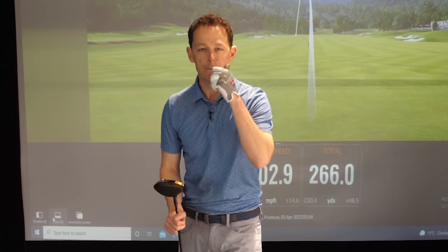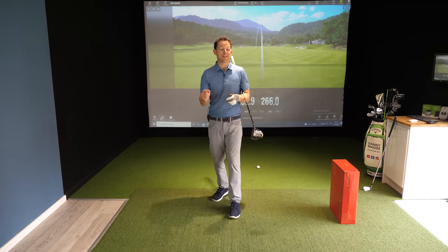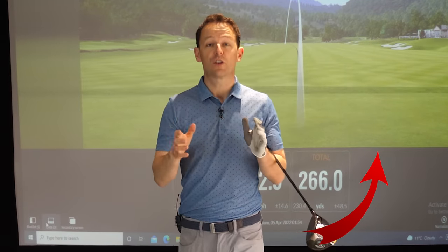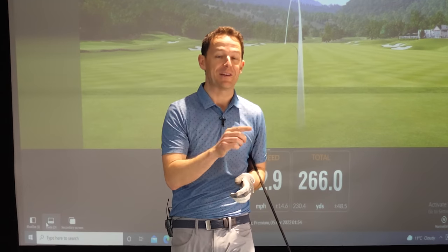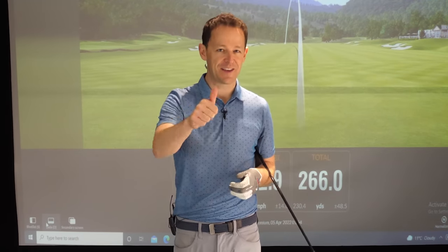If you enjoyed this video you're probably going to enjoy this one right here — check the iron video out as well. If you're new to the channel, come and join the community, press that subscribe button and the bell. I always put a free downloadable practice guide in the description box below so you'll never have to remember a thing. Until next week, have a wonderful golfing week.